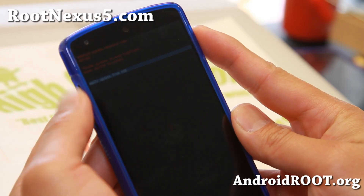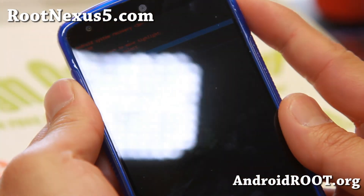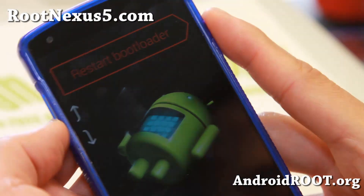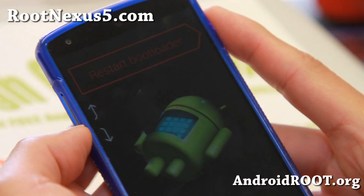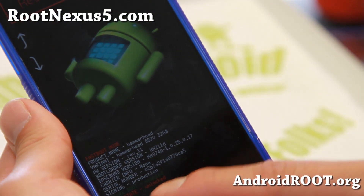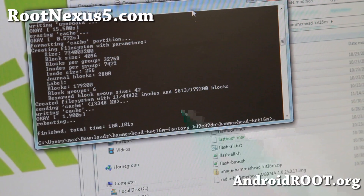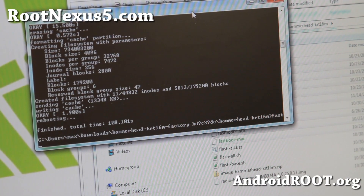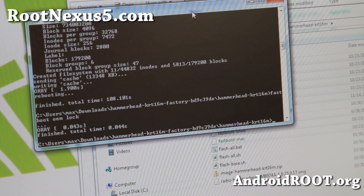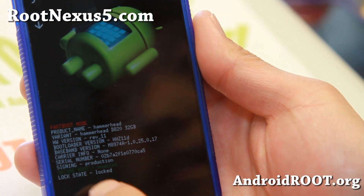Go ahead and reboot system now. Then hold down volume down and the power button again to get back into the bootloader. It should be in bootloader mode but still unlocked. Connect a micro USB cable to your computer. Now type fastboot oem lock. And that's pretty much it — once that is locked, the bootloader will be locked.